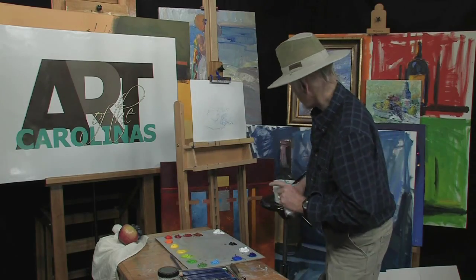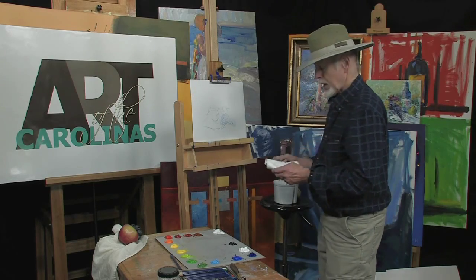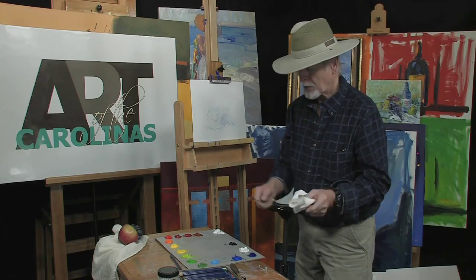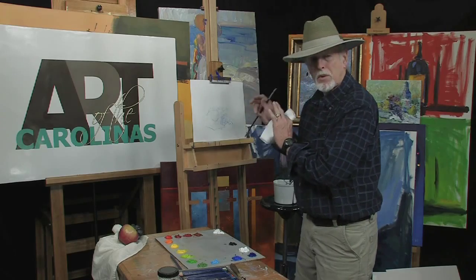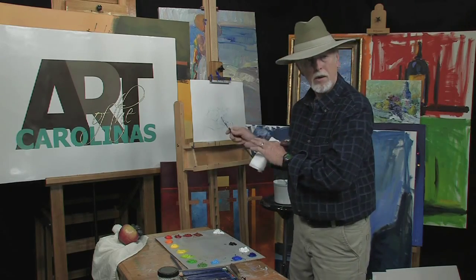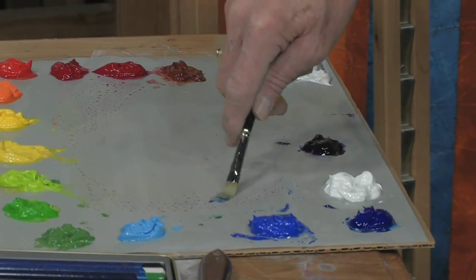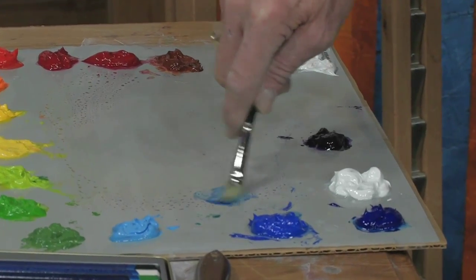I've put a retarder in these acrylics. I use about a number six brush, number four brush — it's a flat, what they call the brights. They've got nice long bristles on them. We're just going to use a basic blue color to tone it. We're going to put three values in basically — a dark, a middle, and leave the lights open. This is kind of an ultramarine. Let's go a little lighter — take the blue with a little water.